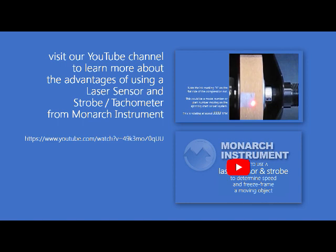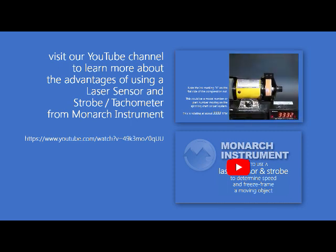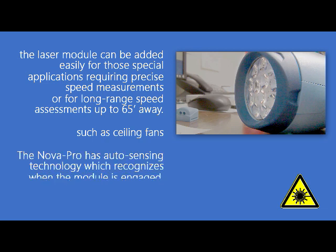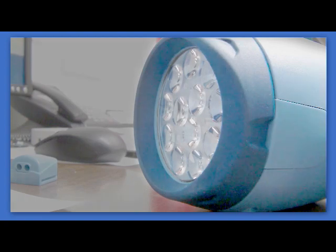This removable module has two purposes. First, because it uses a class 2 laser beam, it may be easily removed from the stroboscope in situations where it is not needed or the operator may be unfamiliar with how to handle such a device. Second, it can be placed in the laser module docking station for offset handheld pointing and remote positioning of the laser beam — especially important around fast-moving objects where you might want to observe the strobe and visual effect away from the speeding reference point and its laser reflection.